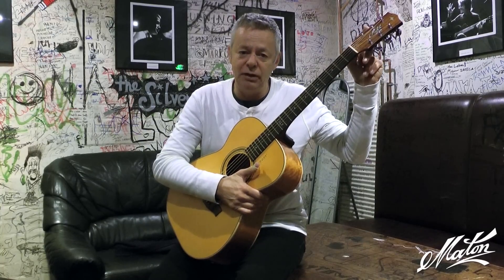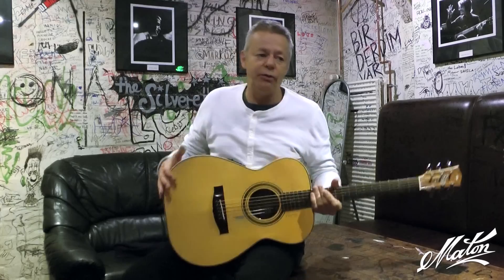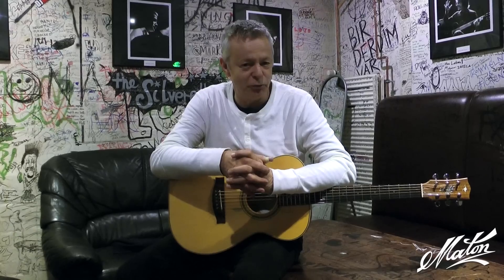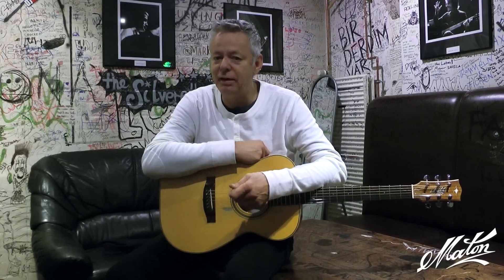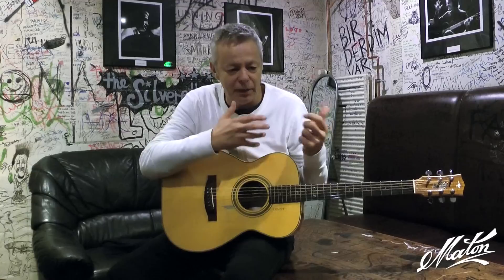It's a drop D tuning and sometimes I drop the A down to G as well. The third guitar I have is a new TE1 which has the new style bracing that Andy at the Maton Custom Shop is experimenting with, and this guitar is much lighter than my older TE1s — I think it's a better sounding guitar. It's much more alive in my hands.